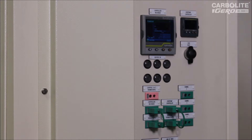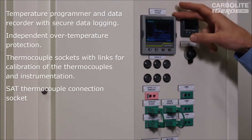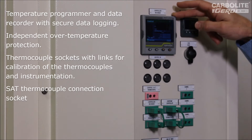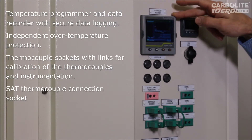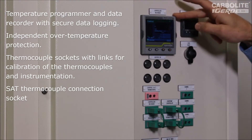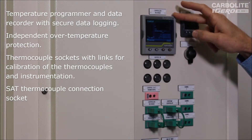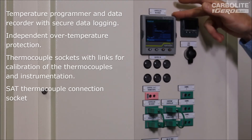Now we can see the control panel and the instruments. We have a Eurotherm NanoDAC as the main controller, which is also acting as a recorder — one of the requirements of the Aerospace AMS 2750 spec. We're just using one channel for recording the control thermocouple in this case, but it actually has four recording channels, so the other three are spare and the customer can use them if desired.